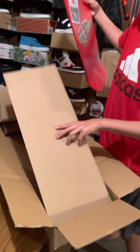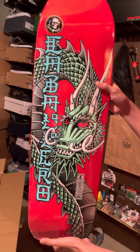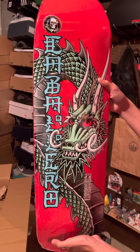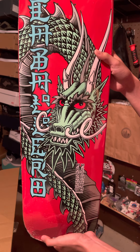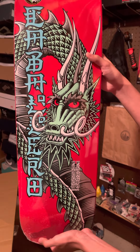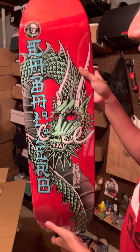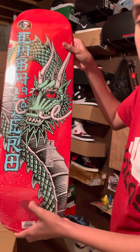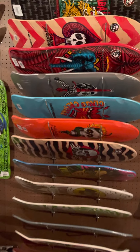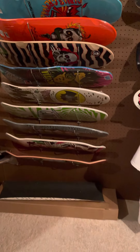What deck did we get in here? Oh man, look at that — Steve Caballero, and that is called the Cab Band, this graphic. That's awesome how they did this lettering. That's sweet. This is not the original Band deck — this is a 90s, early 90s deck.